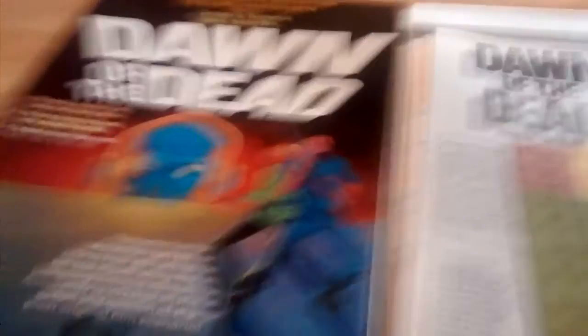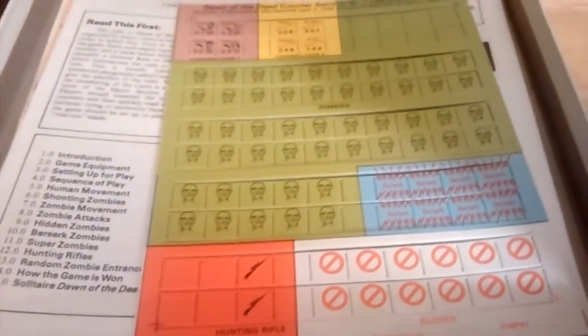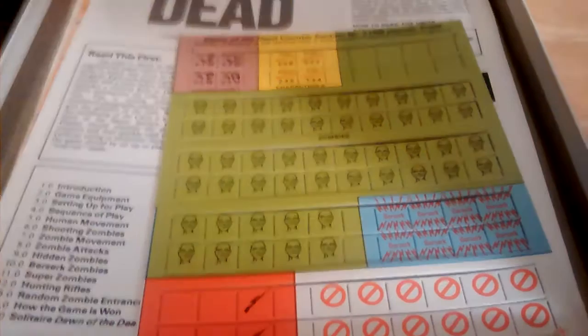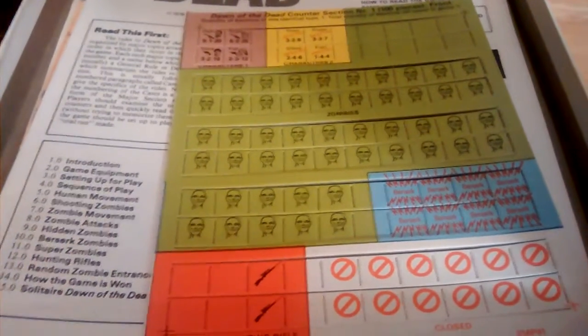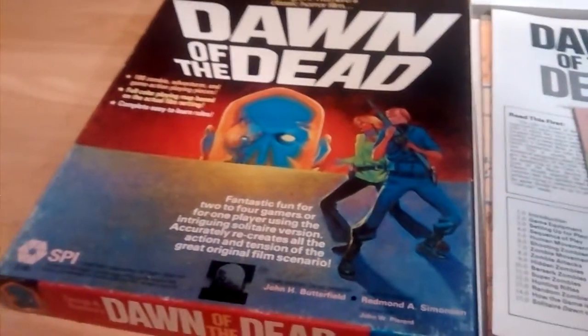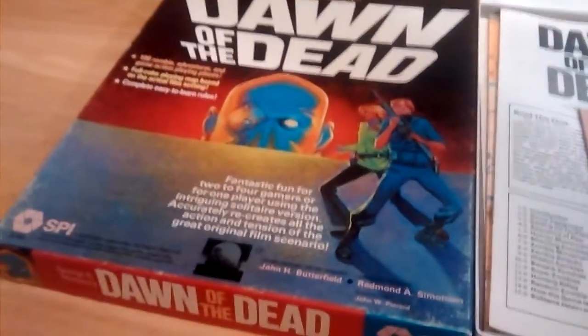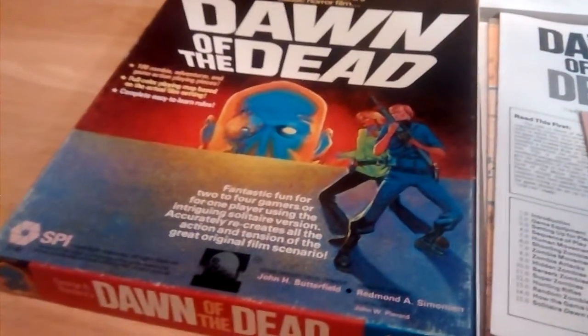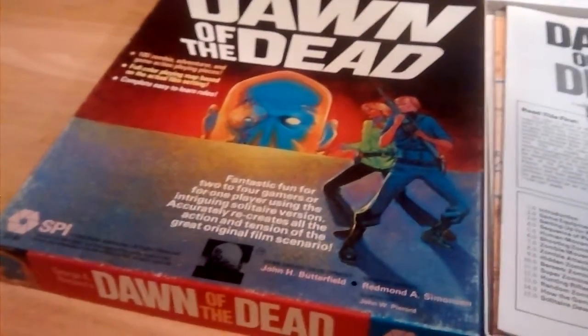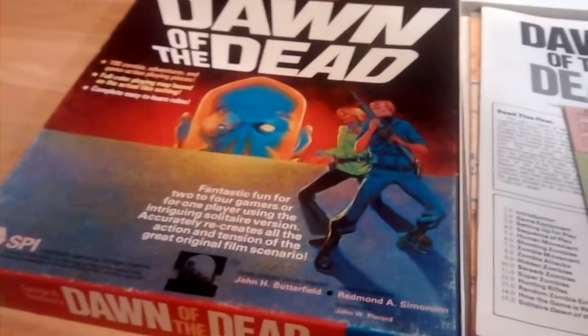That's my unboxing. I can't wait to go through the rules. I'm not going to punch the counters — if anything, I'm going to make a counter scan, or perhaps use my plastic zombies from the game Zombies, get some miniatures for the characters, and probably blow the map up. Another SPI game in my collection. Very happy to get this. This is John Butterfield's very first game. I've got a couple of his games: D-Day at Omaha Beach, D-Day at Peleliu, and Voyage of the BSM Pandora.